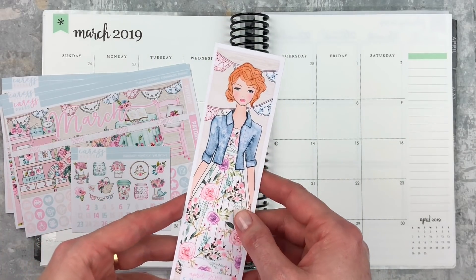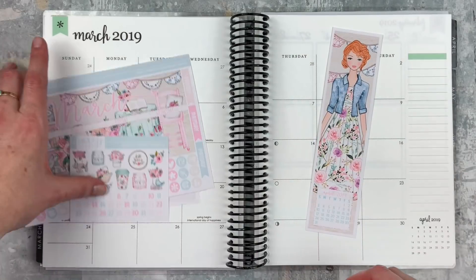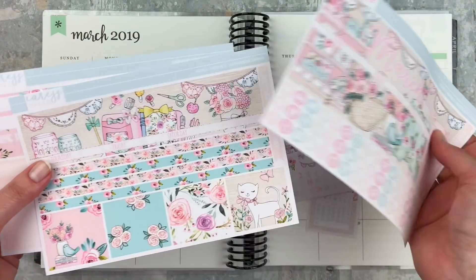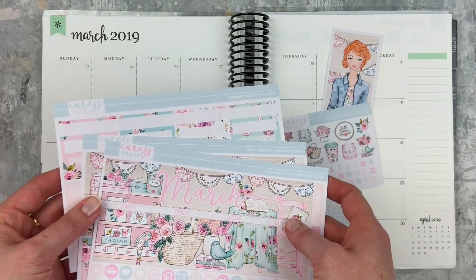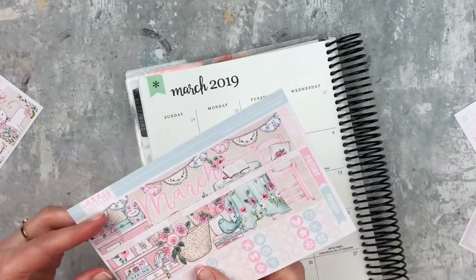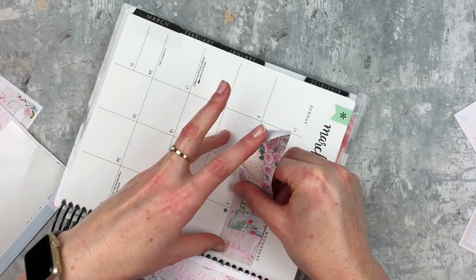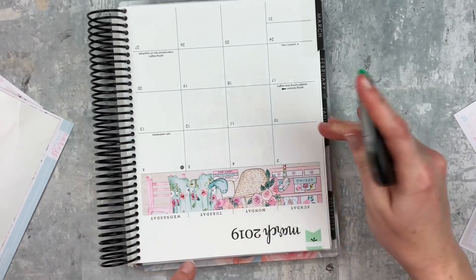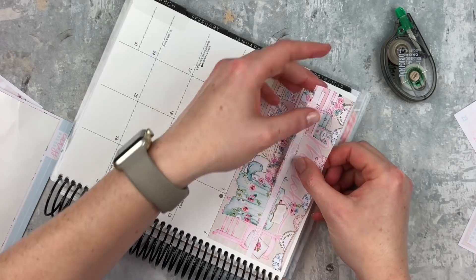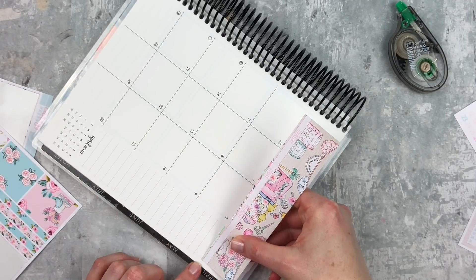I don't use my sidebar functionally really — I have so many other places where that information needs to go and will be seen more often. So I got this to cover up the side, which I'm really excited about because I love her red hair. I am transitioning my dark red hair to lighter red for summer, so I love this, and her dress is so pretty and I love her little jean jacket. So let's get started. I'm going to do the date dots, the covers, and then the sidebar sticker, and then I'll come back and we'll work on all the daily plans.